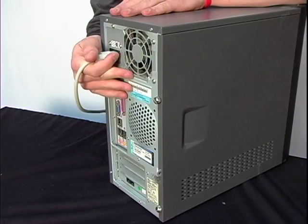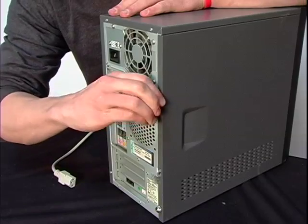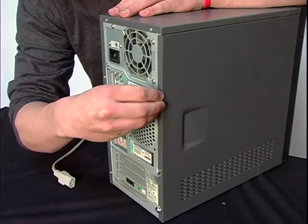Next step: unplug the power cord and remove the side panel by unscrewing the compartment screws. This will gain you access to the rest of the components inside the computer.